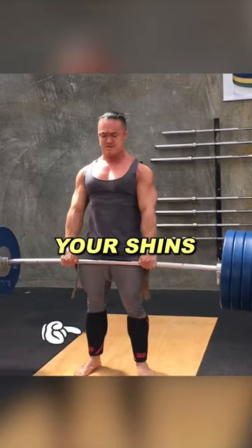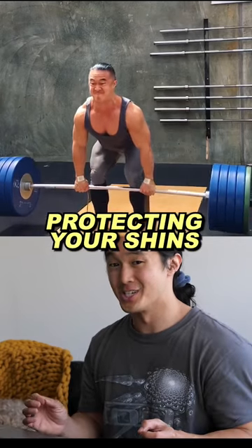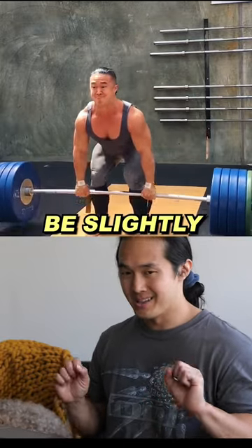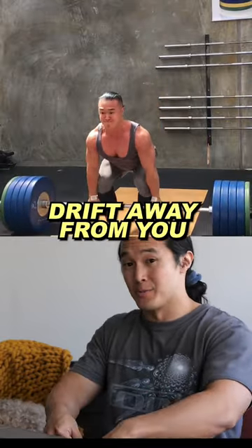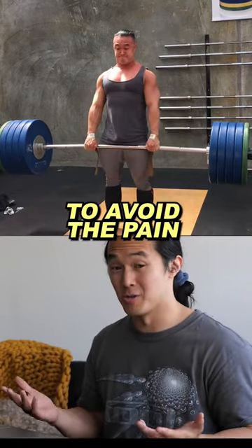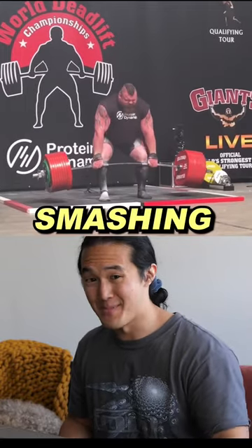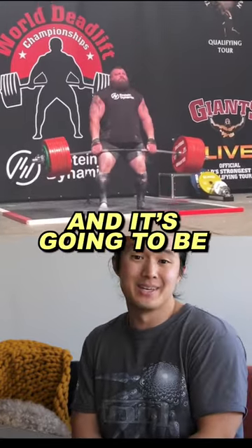Get a pair of knee sleeves and chuck them around your shins. If you're thinking about protecting your shins — because you have delicate shins just like everybody does — you're going to be slightly letting the barbell drift away from you as this internal protective mechanism to avoid the pain. Because no matter how tough you are, you're going to feel that barbell smashing into your shins and it's going to be uncomfortable.